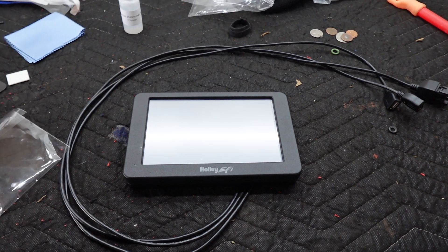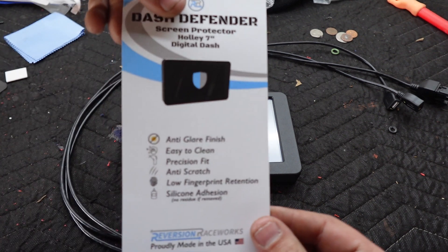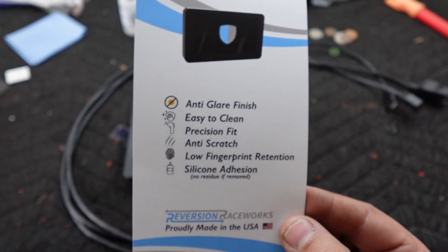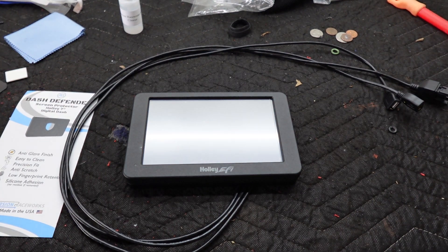Pretty cool product he came up with. Thanks again, Tyler. He also does all of the dash insert things — you've seen those on my Mustang and a bunch of other places. Even Texas Speed is carrying that Reversion Raceworks stuff. Maybe I can talk him into doing an entire Fairmont front headpiece. Anyway, there we go — Dash Defender, proudly made in the USA. Reversion Raceworks, New Jersey, like 30 minutes from me. Super cool guys. Thanks.